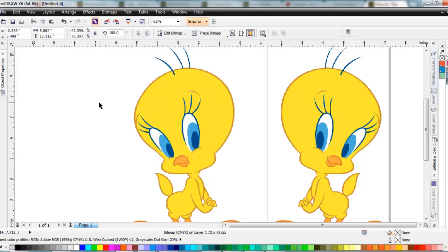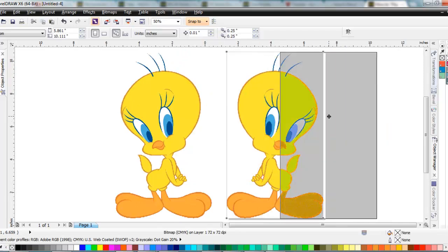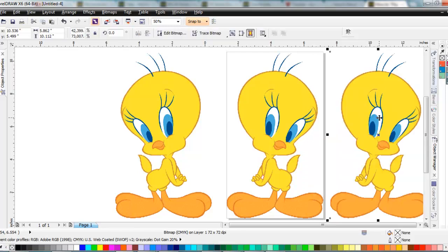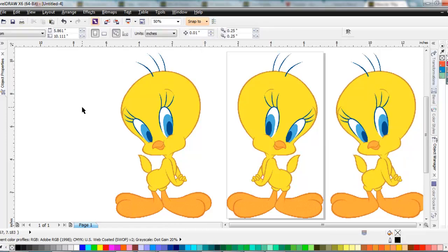So real quick and easy, that's how I make a copy and mirror it. We'll do one on the other side here — holding the left-click button, dragging across, and Shift to hold it in place. Right-click to make a copy, and we'll mirror this one too. There you can see how it's done. Hope this helps.